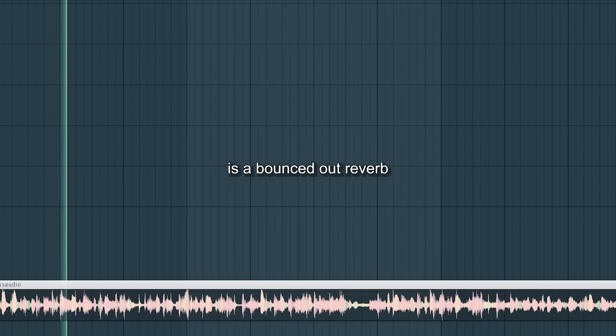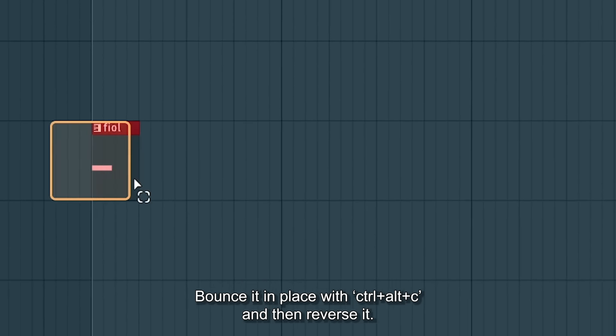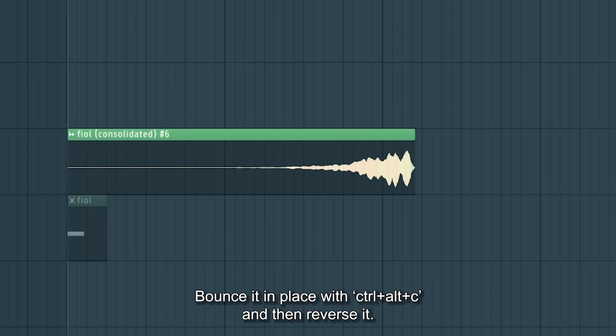That classic and sweet technique is a bounced-out reverb which has then been reversed. A quick way to do it is to add a big reverb to something, bounce it in place with Ctrl-Alt-C and then reverse it.